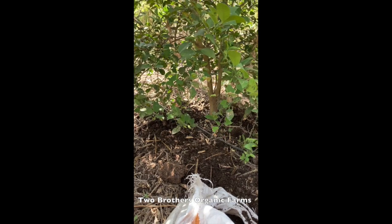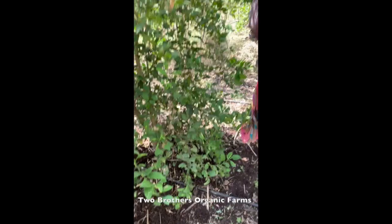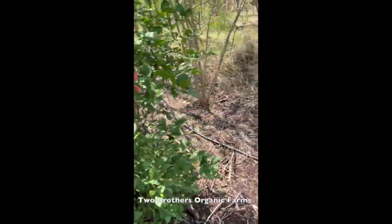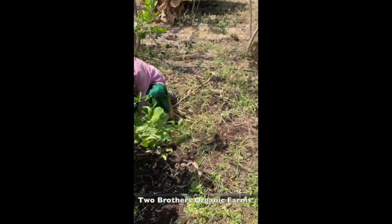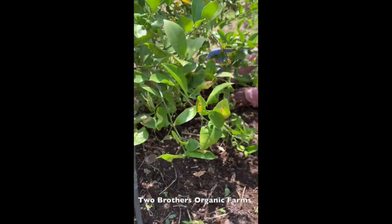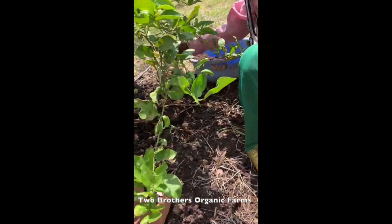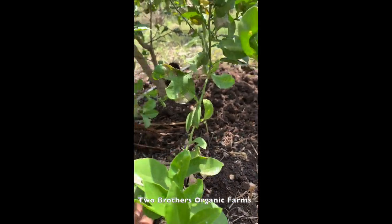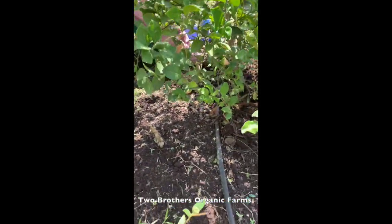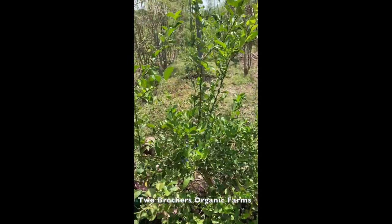We get the manure in a trolley or bullock cart and keep it at the edge of the farm. Then with the help of these ladies we administer it at the root zone. We also got the base cleared of weeds - done by hand yesterday and this morning - and now we're giving the root zone the manure.